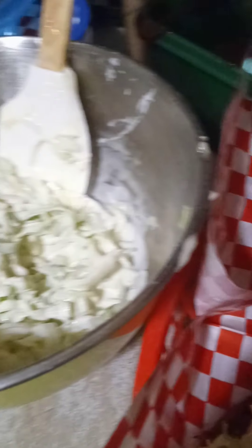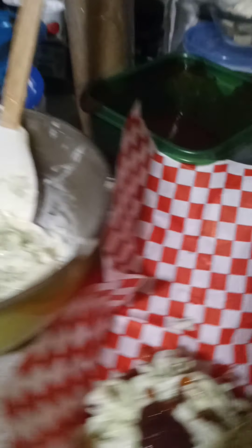So I add the coleslaw — it's still crunchy but not real real crunchy. Add that to the top, then add a little extra barbecue sauce to that, and there you go.